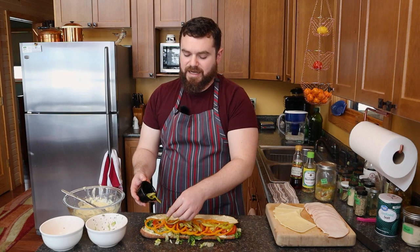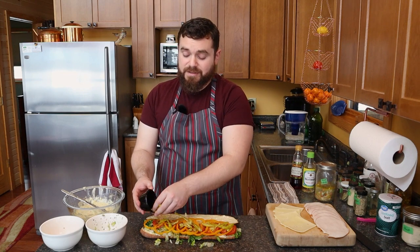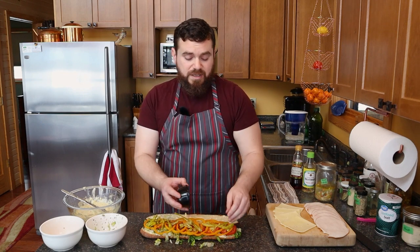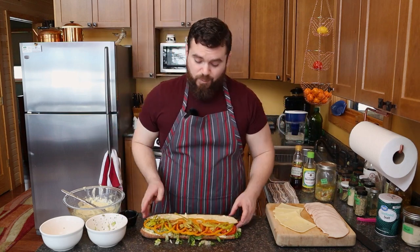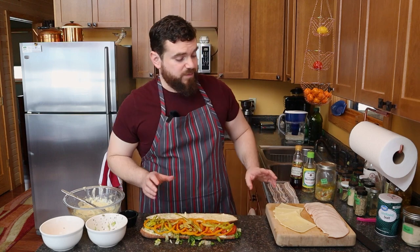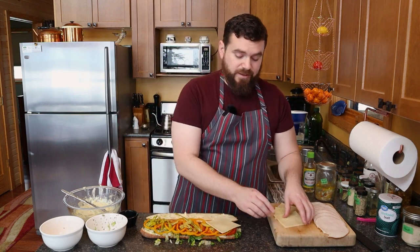And we'll just put those down here because on top is going the cheese and the meat, and the pepperoncinis have a lot in common with this giardiniera and the spread. So we're spreading out the flavors a little bit.